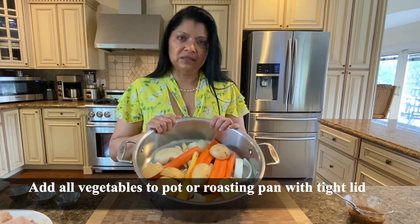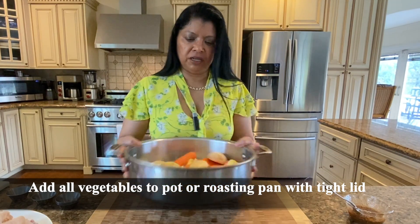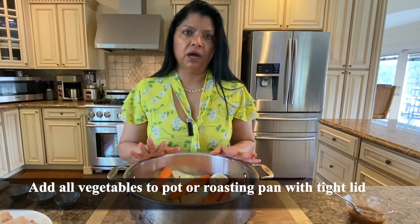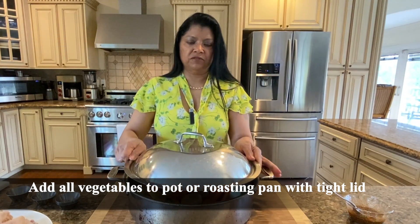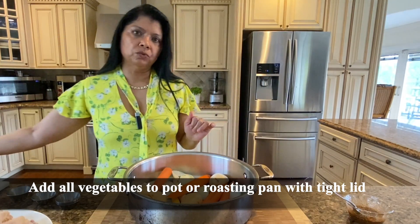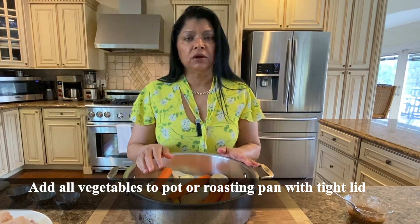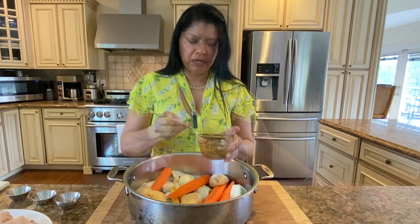I have all the vegetables here. I'm using a six-quart deep sauté pan — I like to use this for my roasted chicken because it has enough space to layer out the vegetables, then put the chicken on top, and it also has a deep cover which works very well. You can certainly use a roasting pan — just make sure you cover it very tightly with aluminum foil.